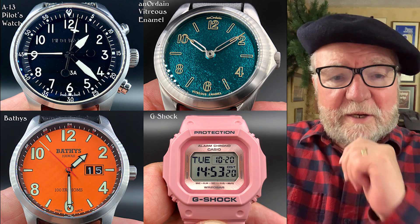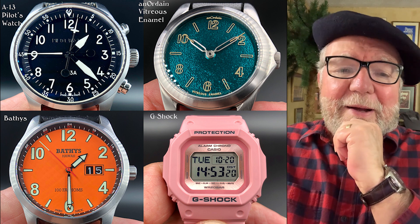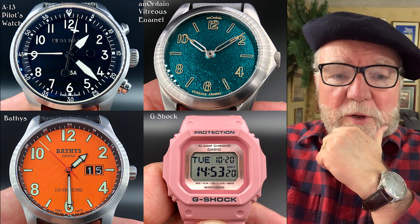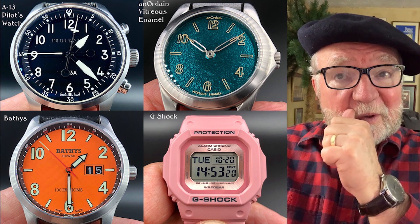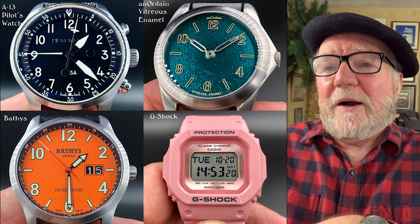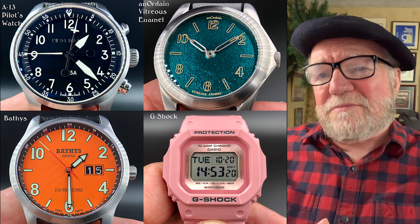Hi everybody, I'm Bill Sanders and this is Watch Art Science, the art and science of watch collection. Today we're going to take a look at John's giant collection — a lot of watches — so we'll get started right away. They're all different kinds of watches, so we'll just get going.